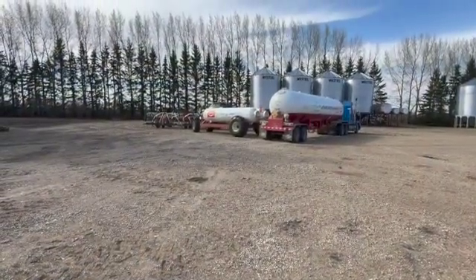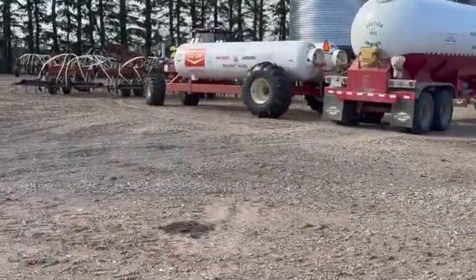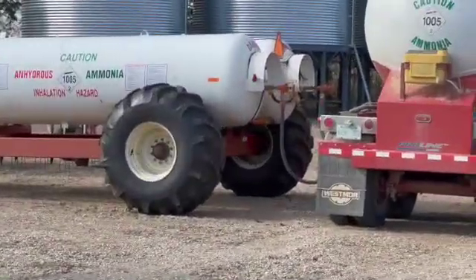So this is the refill process for the anhydrous tank. The delivery driver comes, he hooks the hoses on, and I sit here patiently while he does his thing, then I'm on my way.